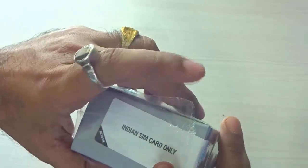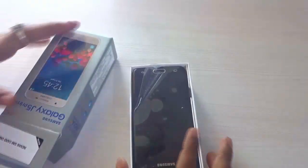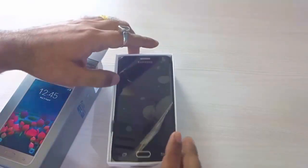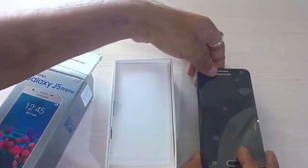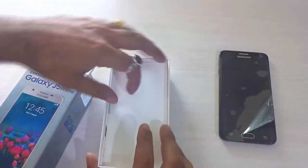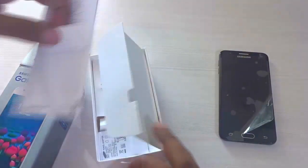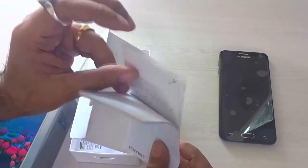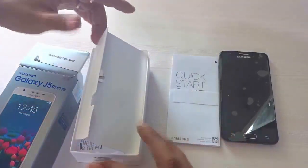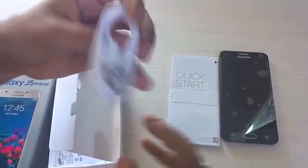So let us go ahead and open the plastic cover and open the box. As you can see, this is the handset. Let me keep the handset aside and let's dig deep into the other accessories that come along with this box — pretty standard and usual stuff: the quick start guide,